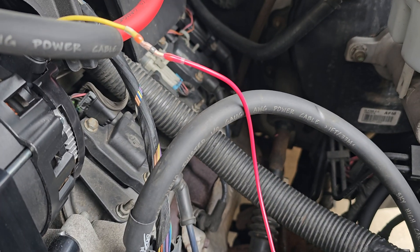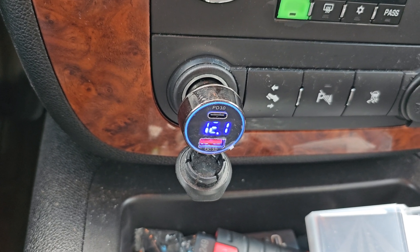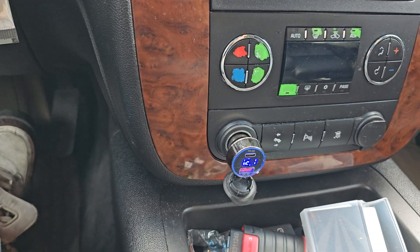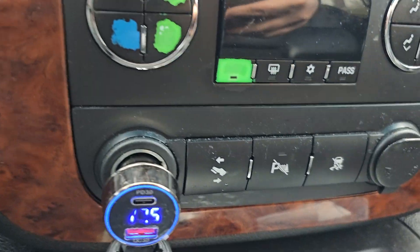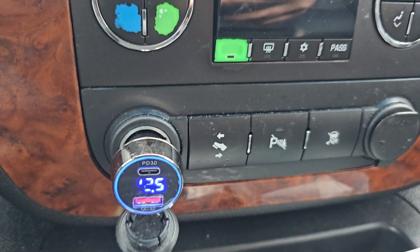The upgrade alternator comes with a 4-pin connector, but the factory harness on the truck is just a 2-pin, so you have to wire it to a 12-volt switch source. For that on this Tahoe, I tapped into fuse 43. The voltage is at 12.4–12.5 with the truck off. I'm going to start it here in a minute.